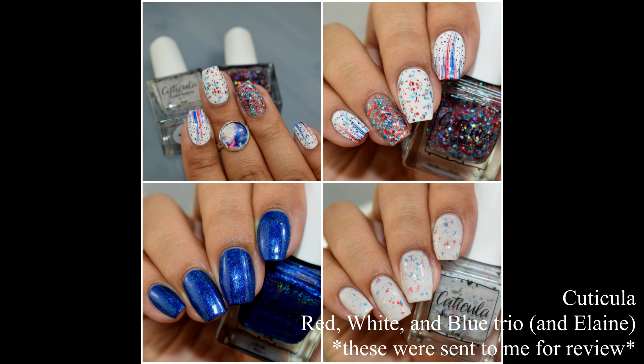What's up nail geeks! I am rounding out today's post with a new release set from Cuticula. We have the red, white, and blue trio which is shown on the collage, and we also have a re-release of the shade Elaine, which is that really pretty blue in the bottom left. There are several things to check out here, so without further ado let's get started.